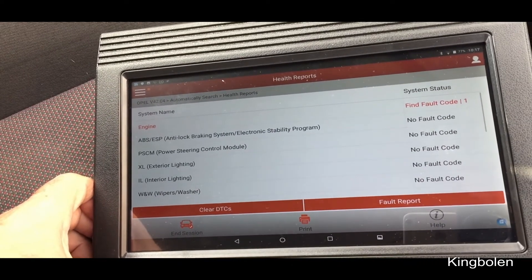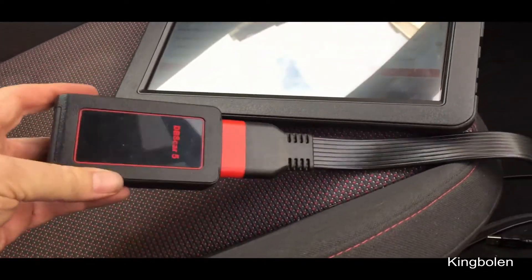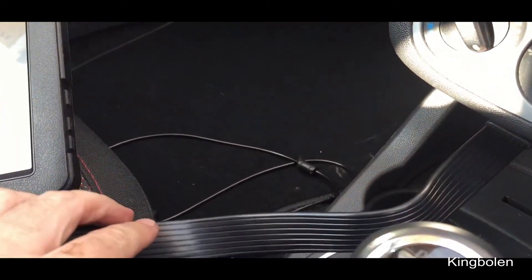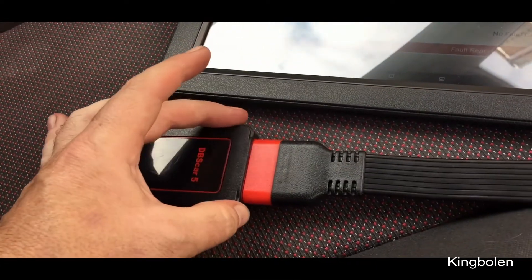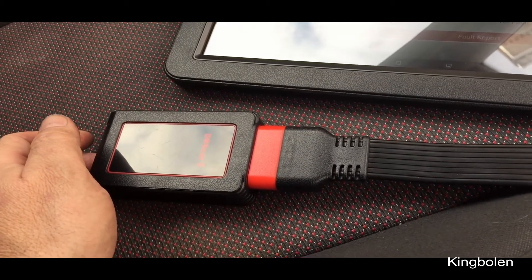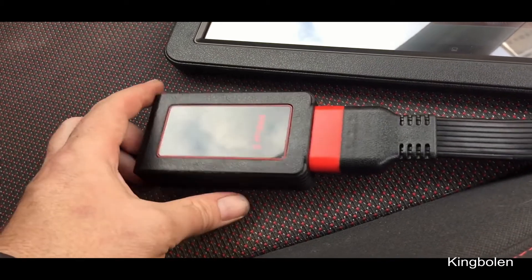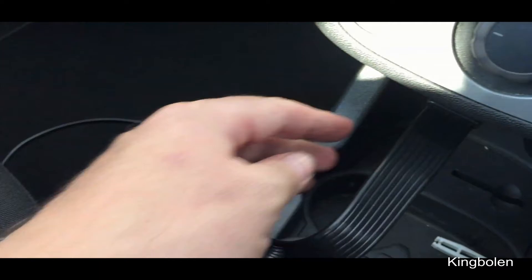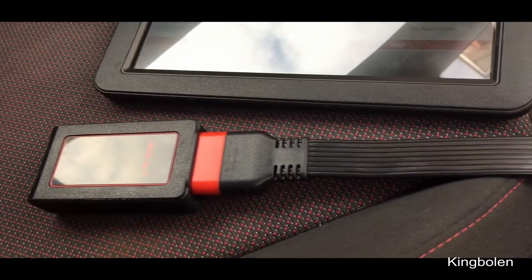So just a couple of initial impressions. This VCI thing here — I've had to end up on most cars using the extension, because when you just use this bit itself it's just a little bit too wide to get into. I tried it — it was okay in the BMW, but I tried it on the Volkswagen, my son's car, it didn't get in. And it would struggle to get into this little Vauxhall Opel as well. That's one thing to note.